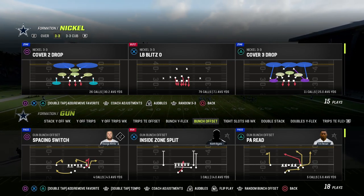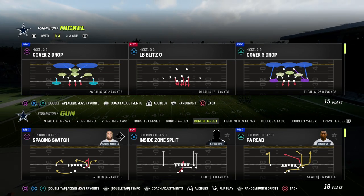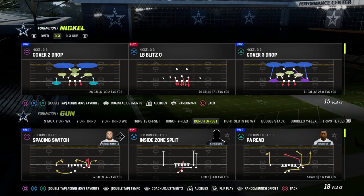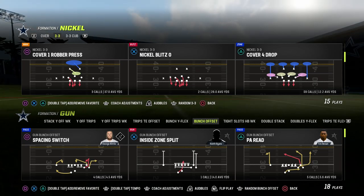In this video, I'm going to be showing you how to run the seam concept, also known as the six concept or four verticals — one of the best passing concepts year after year, and it is absolutely a critical passing concept for you to know and have in your offense this year.